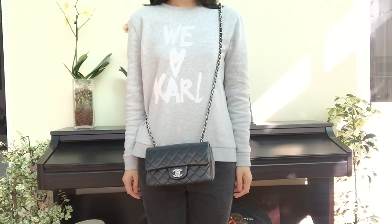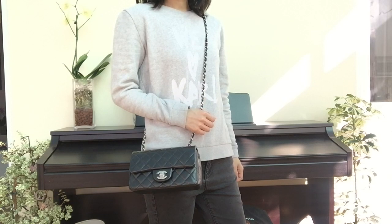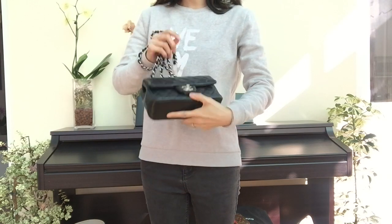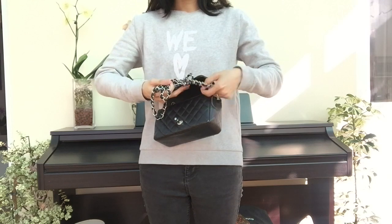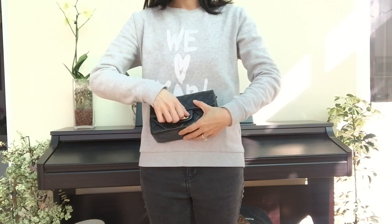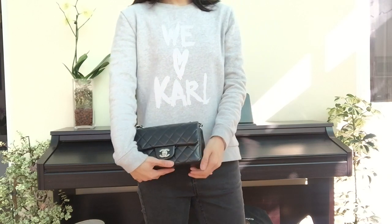This is what it looks like when you have the bag in front of you, and it still looks quite nice — especially on holiday in a crowded space when you want the bag in front for security. There is one more style I want to show you: using the Chanel mini as a clutch. You put the chain inside, and this is what it looks like. I've used it as a clutch before and I think it looks quite nice.